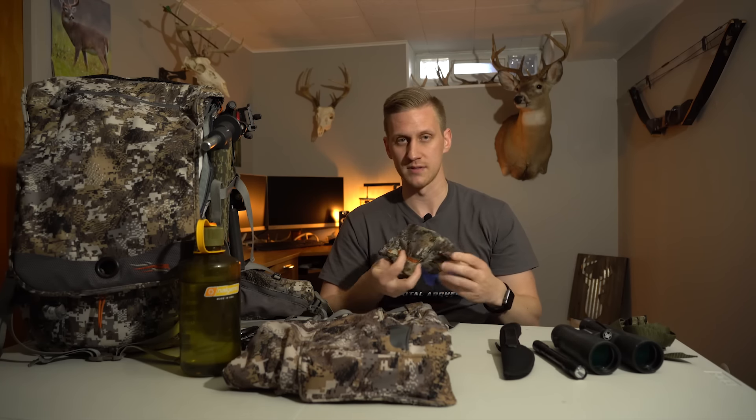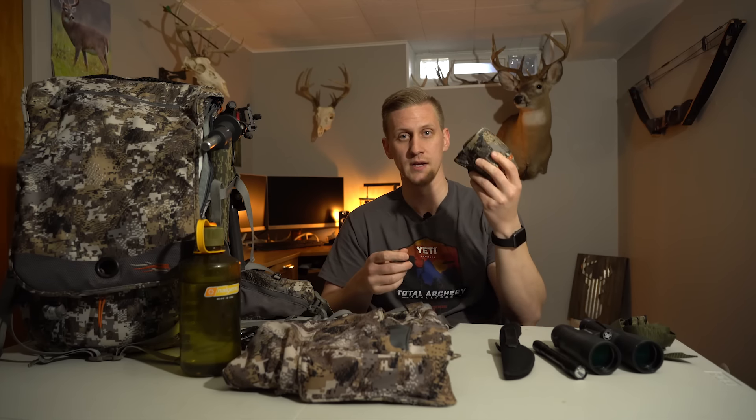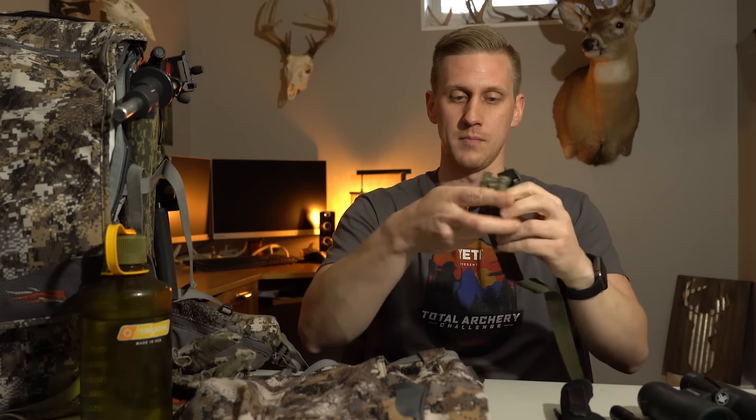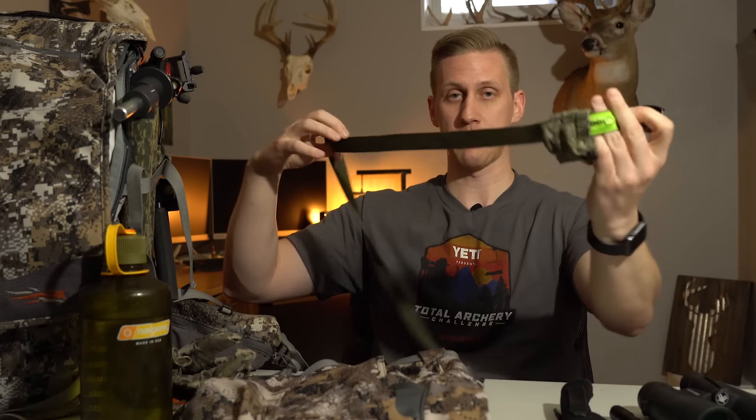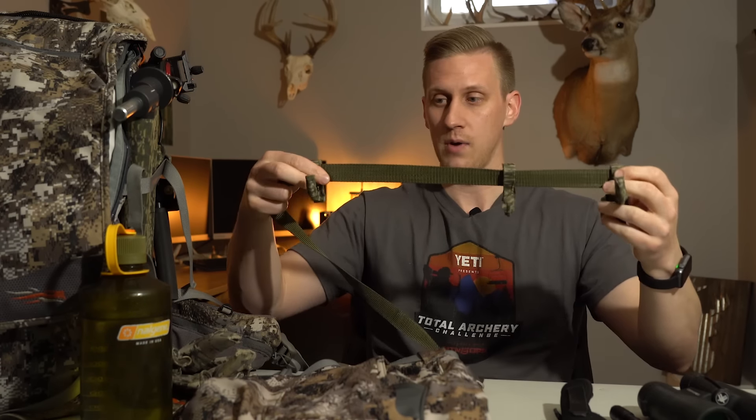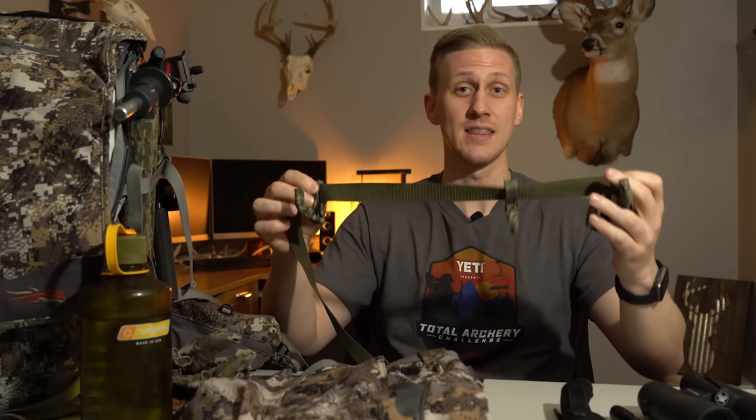In my left pocket, I carry my gloves. I don't like wearing them the whole time — it's just one more thing to get sweaty and heat your body temperature up. So I generally just keep them rolled up in my left pant pocket and put them on when I get settled in the tree. The last thing in my pocket is this gear hanger — it has three hooks and a buckle, you wrap it around the tree, cinch the buckle down, and I can hang my backpack, my bow, anything I need.